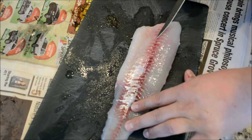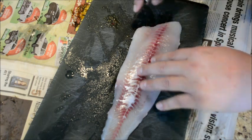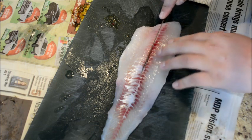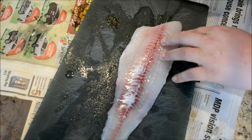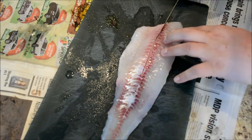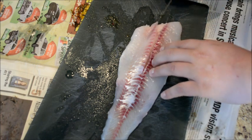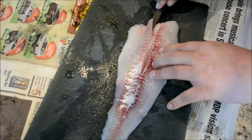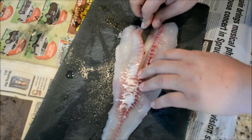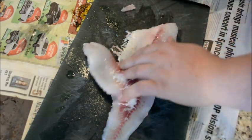You follow the lateral line, or bloodline. What I do is stay on the bottom side of the fillet, cut down, and you'll start to feel the ribcage bones — you can hear that. Then you follow that out, staying right along those bones and cutting outward.